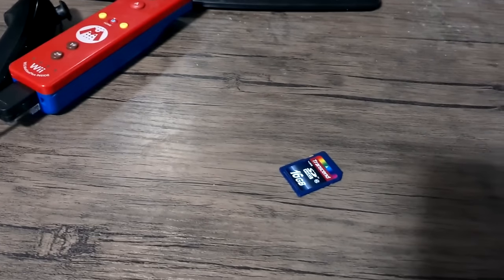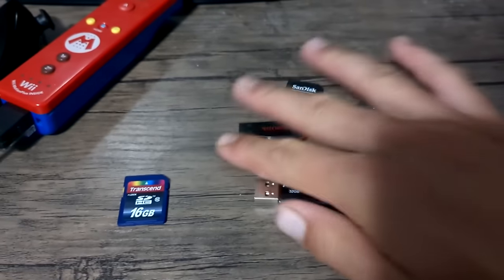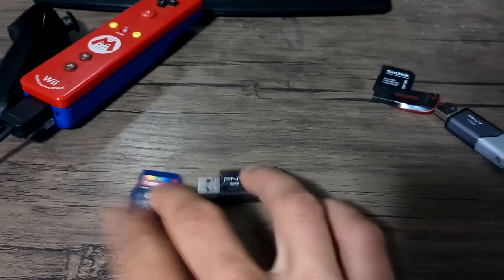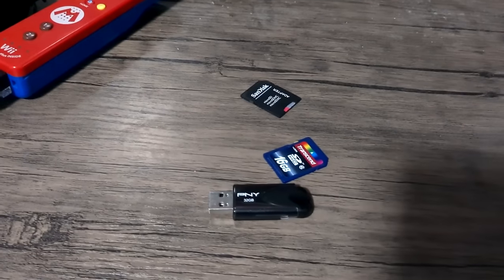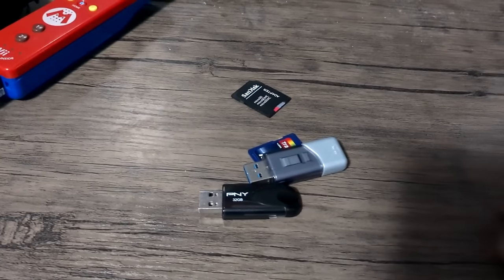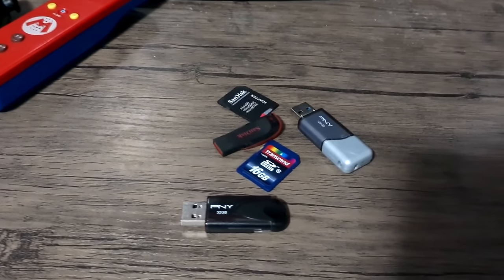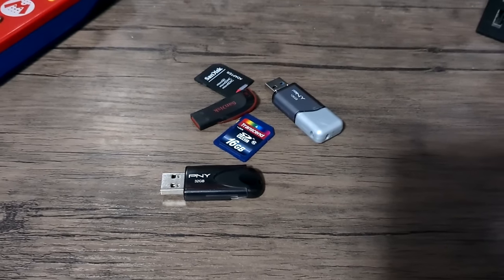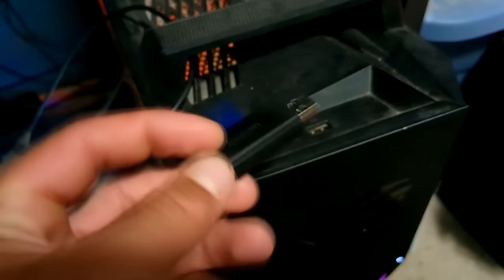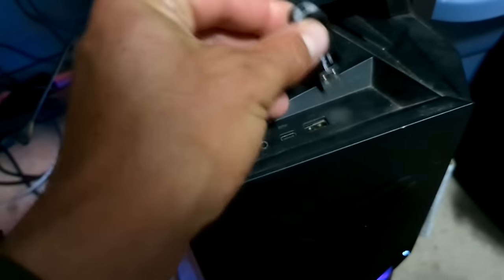You will need an SD card and/or a USB drive — you can use only one of them, you can use both together, but you just need at least one of those. Here are a few different ones that work for me, and I have compatible USB and SD cards in the description if you want to get one that you know will for sure work, because sometimes some of them aren't compatible. And of course you need a computer or some method of getting the files downloaded and onto those storage devices.